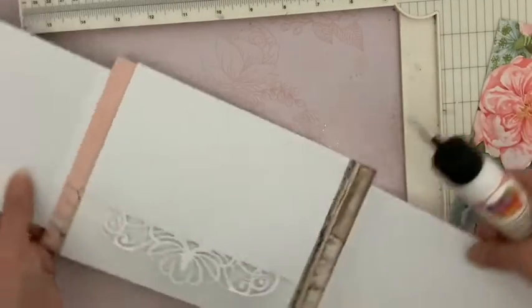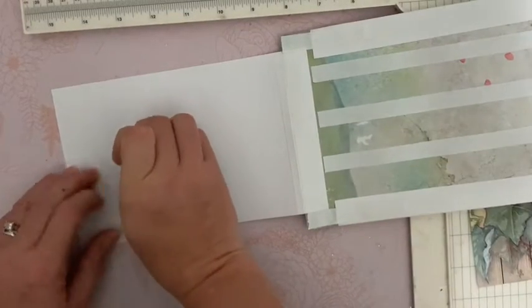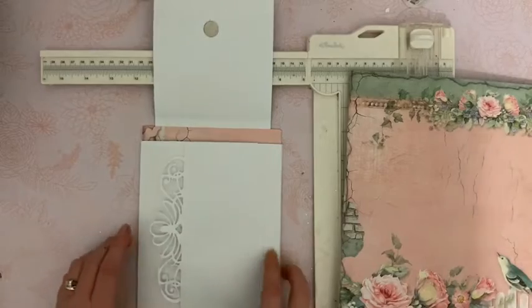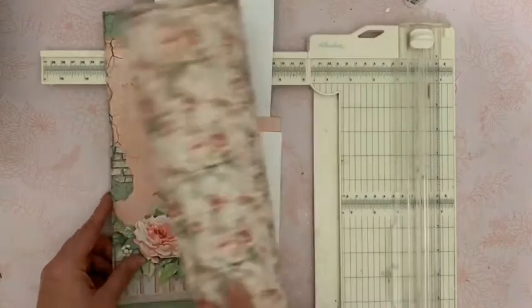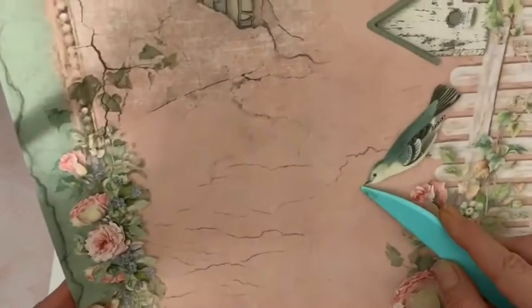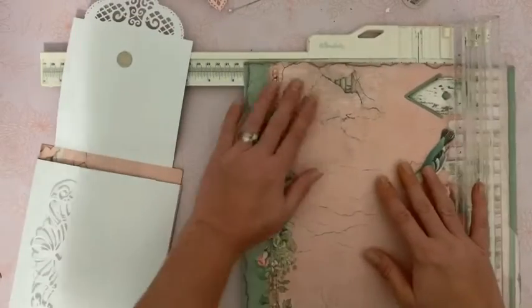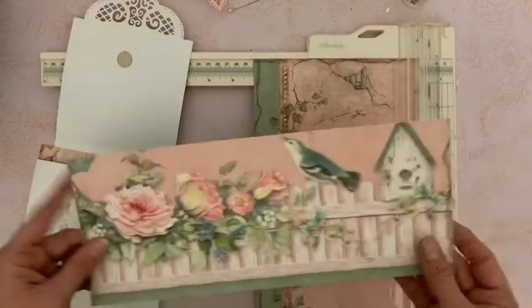Vous allez maintenant retourner dans l'autre sens, enlever la protection ici — nous n'en avons plus besoin — et puis venir coller de la même manière l'autre partie. Je vais ouvrir. Et maintenant nous allons recouvrir le dessus de ces deux rabats. Pour cela, je vais utiliser cette feuille de papier. Nous allons d'abord la couper. Je vous la mets dans ce sens et nous allons la couper ici à 18. Nous allons arriver juste à ras du bec de l'oiseau. Je vais couper un petit peu le toit de la maison, mais ce n'est pas très grave.